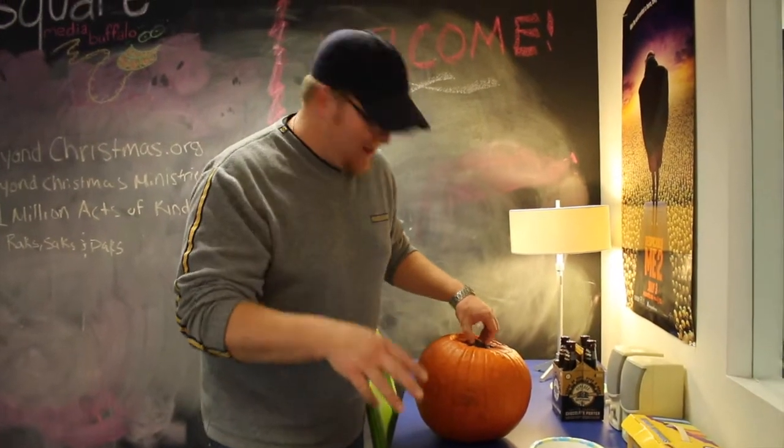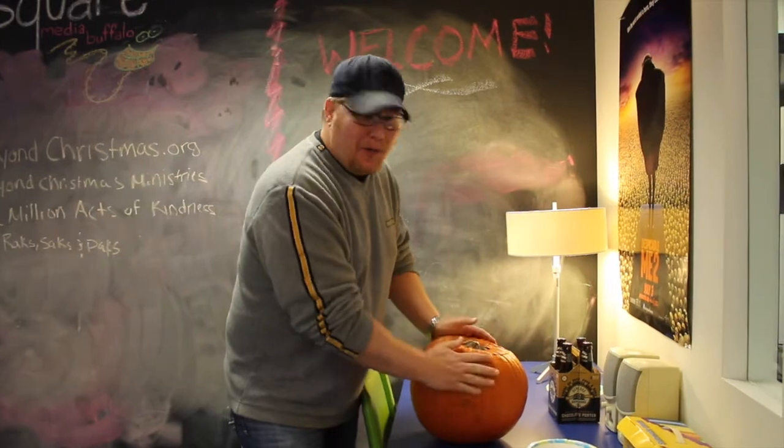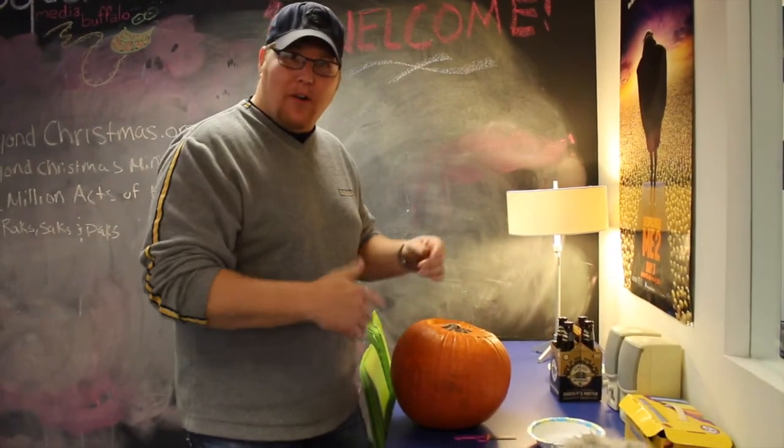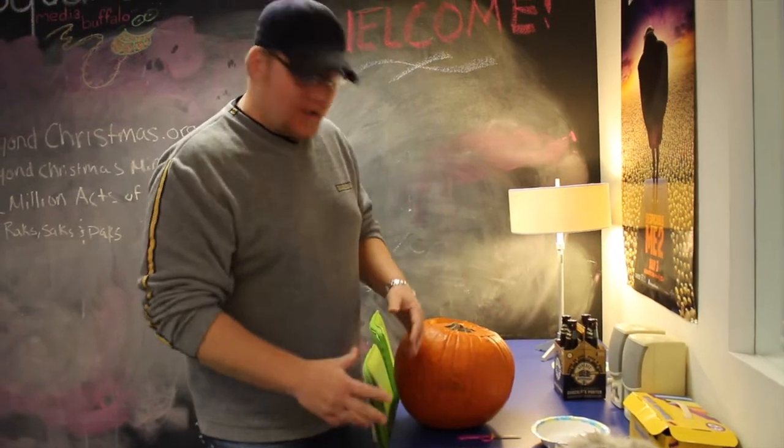Now that the kids have gone to bed, we're going to turn this baby into a cooler. I'm going to give you an extra hack, parents, while you're actually doing the jack-o-lanterns this year.